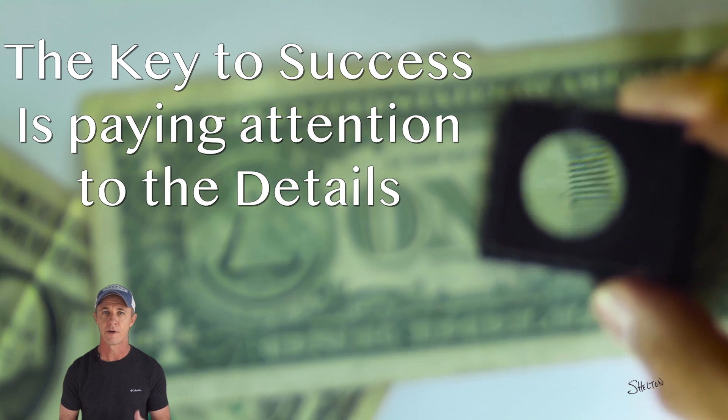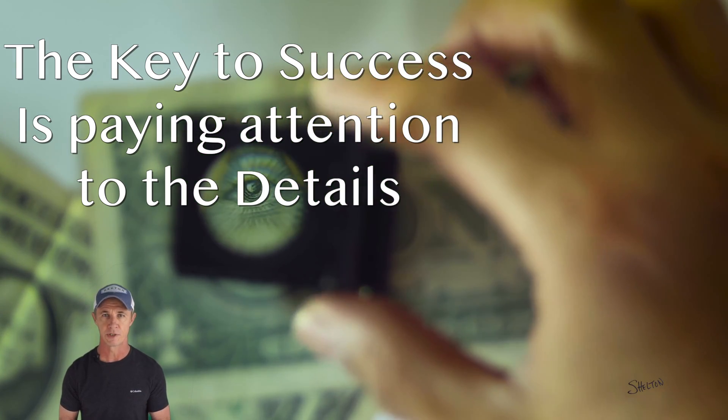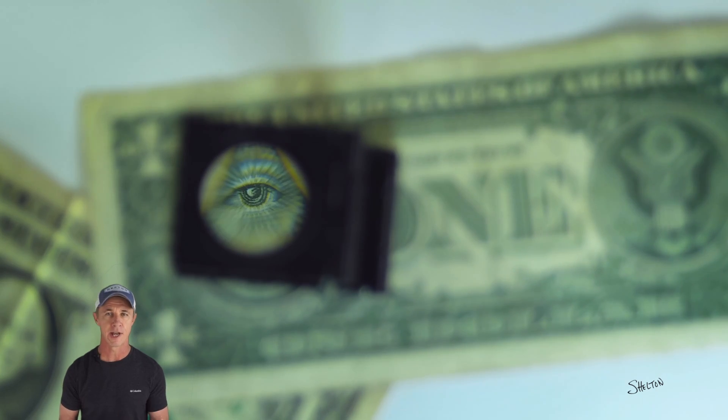I'll go over the crucial details of this route, show you how you might mess things up, and what to look for in your finished position. Then I'll show you an example of this in action.